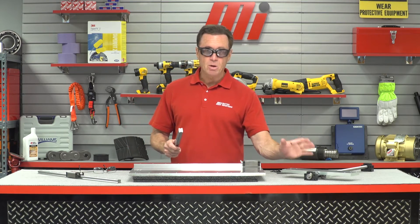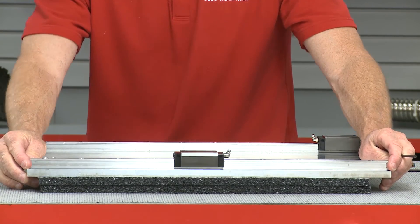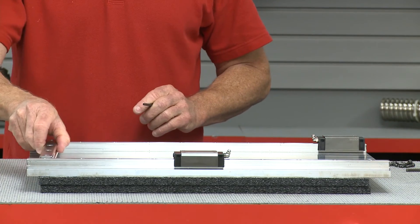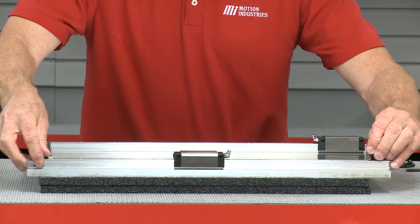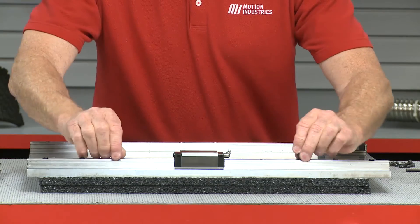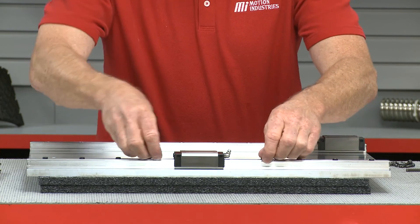Let's make sure that both profile rails are in, and then after that, we're going to install the ball screw assembly. As we put these in, I'm going to take the alignment tool and put it in front of each screw back and forth, because it's going to make sure that these are parallel. It aligns it all the way through.